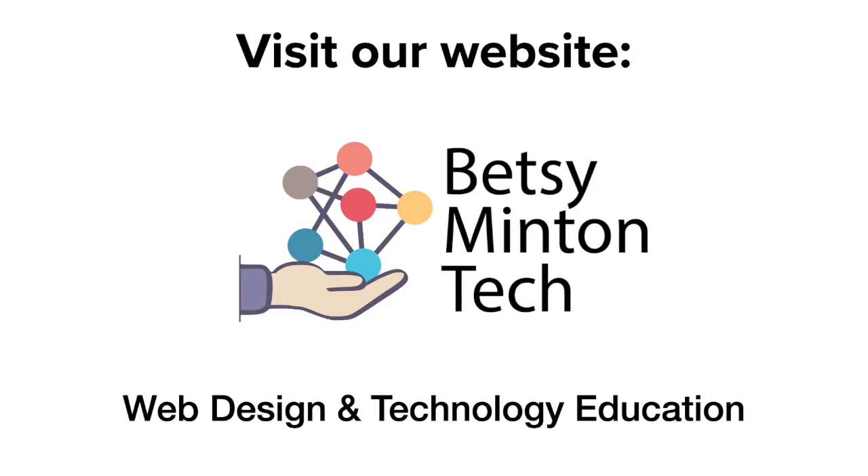If you would like to learn more about me and how I can help you teach your students how to code, please visit my website at BetsyMintonTech.com.